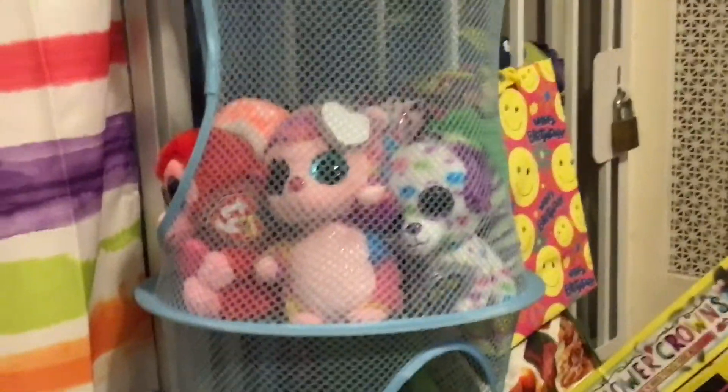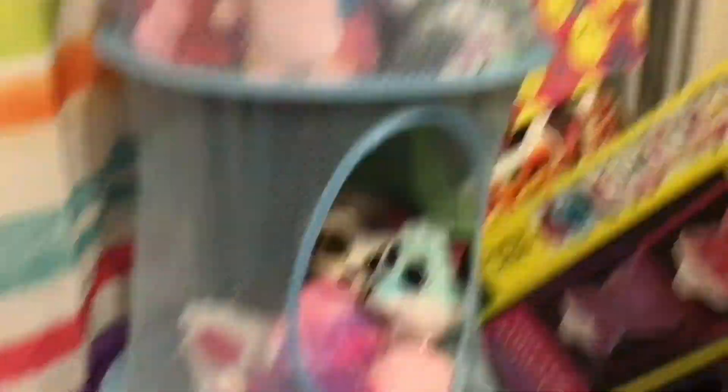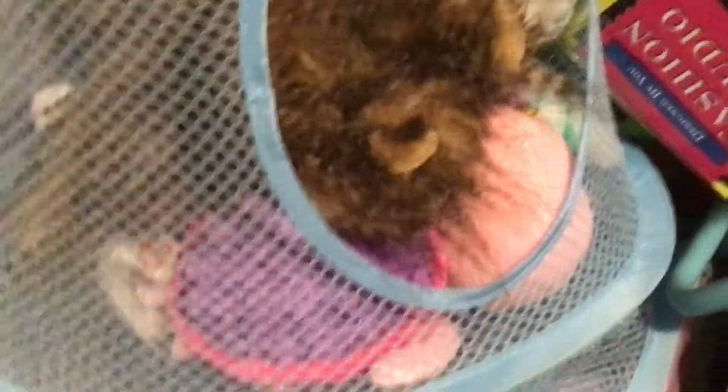So number four is this thing right here. And as you can see, I can store some of my beanie boos in here. And if I put Silly in here — look, I know he's crowding up the place, but just look. He's so adorable, laying on Rosie and Sherbet. Guys, get out of there!